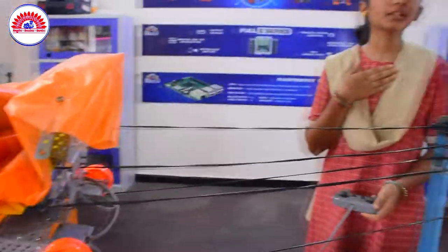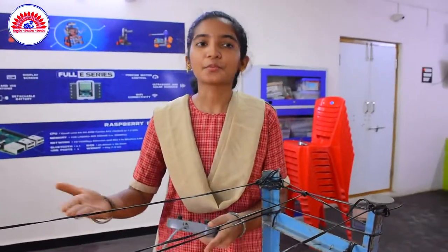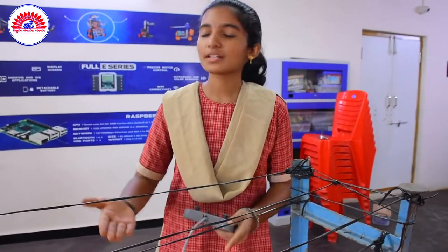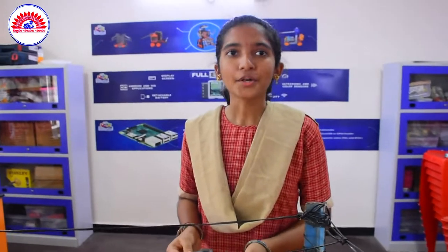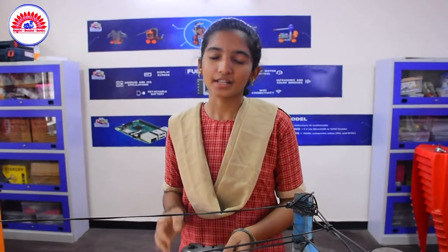I am very thankful for this opportunity to present this project at the National Science Congress, which is helpful to farmers and the government to save grains from natural calamities. Thank you, sir.